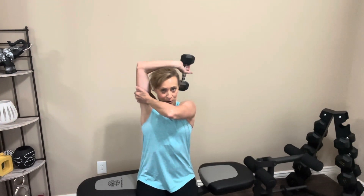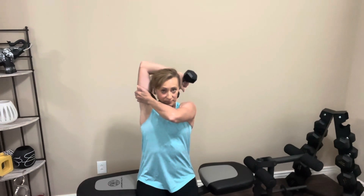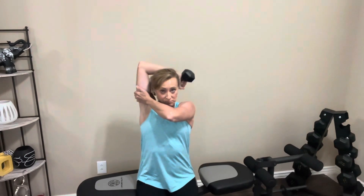Bring your arm down — we're going to switch arms. Take the other arm straight up, keep it close to your ear. Other hand holds on to that tricep to keep your arm close. Take it down, nice and slow, lots of control. One, two, three, four, five, six, seven, eight — two more, last one. Nice job. Bring your arm down, let's rest it out.